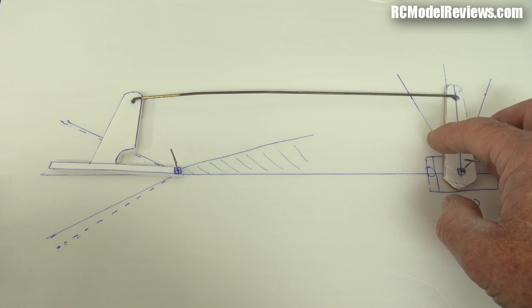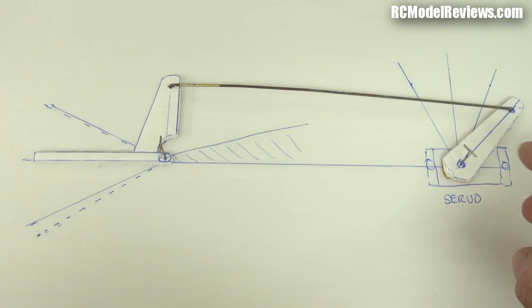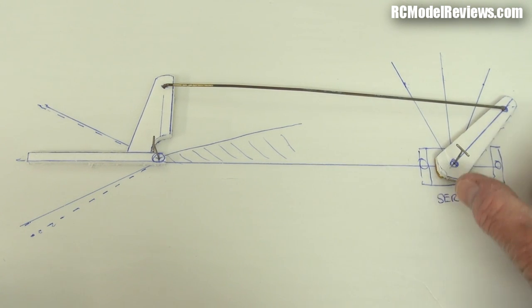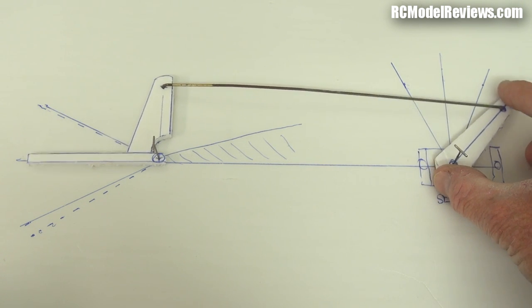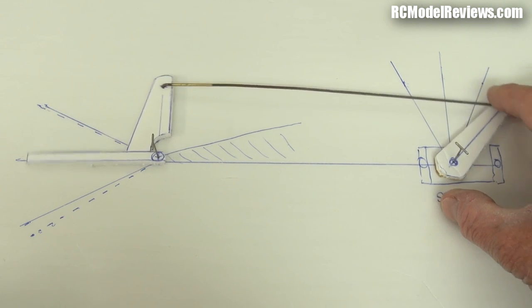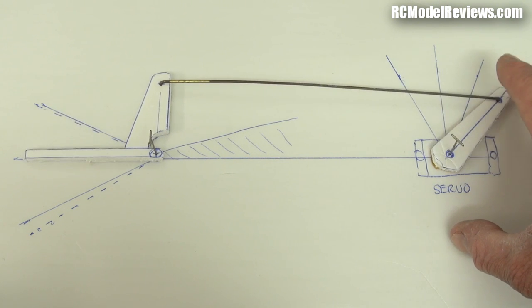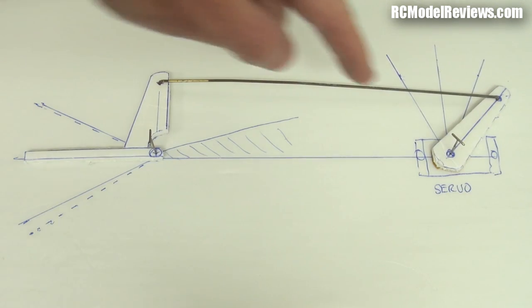That's one form of bad geometry. Here's another: I've gone back to a good horn geometry that's vertical, but because my push rod is too long I've used sub-trim to move the servo arm so that is neutral. Now notice what happens — if I give it up we get very little movement, but if I give it down, for the same amount of control horn movement we get a lot of throw. So by doing this we're getting a non-linear response — not much up for a given movement, but a lot of down for the same movement. That's why the servo arm has to be vertical.